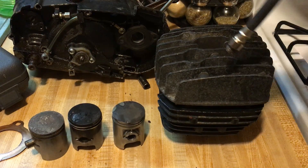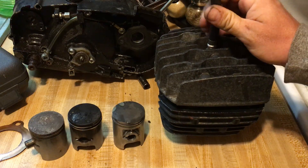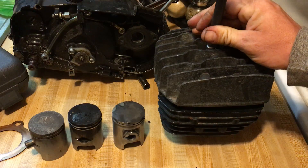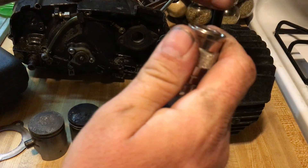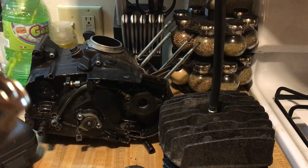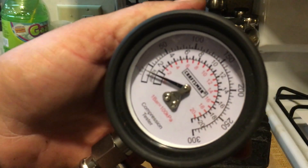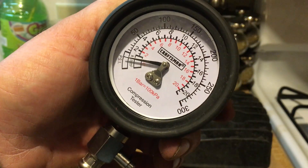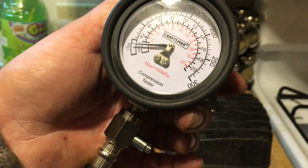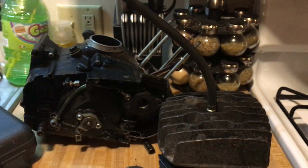To do a compression test you need a compression gauge and the adapter for the cylinder head. You can do two tests — one cold and one after it's warmed up. Snap on the adapter, release the pressure using the button, hold it with one hand, shut off the ignition, open the throttle full, and kick it over five or six times. Then take your compression reading.